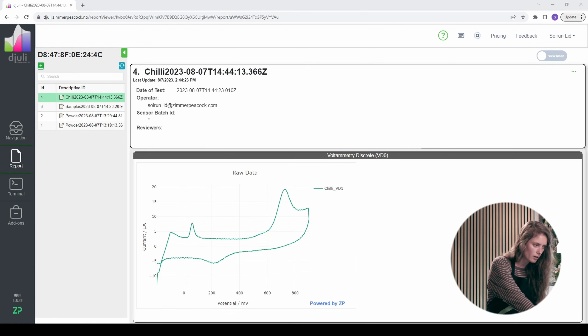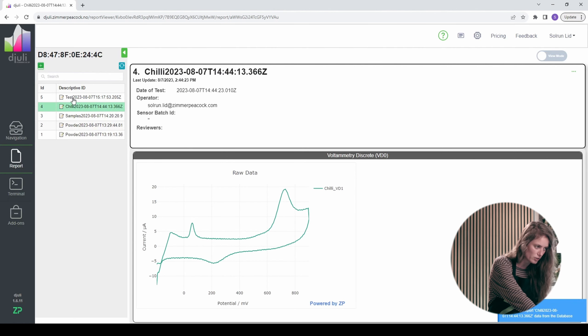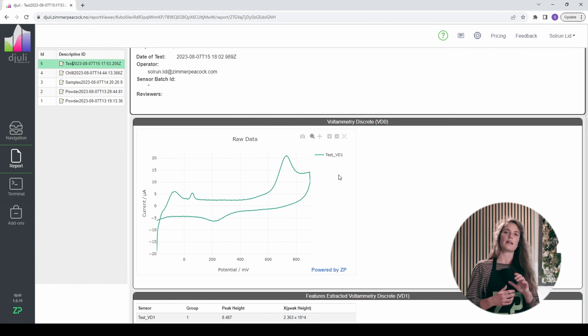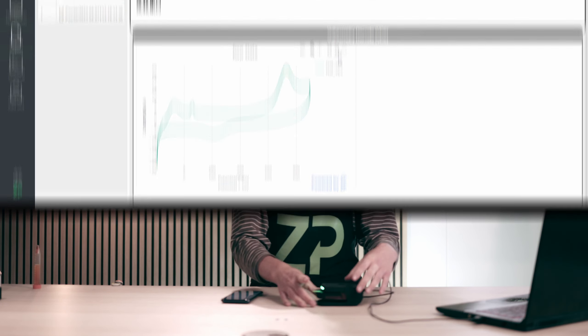I'll go to my Juvee account and click refresh so that I can see my data. I called my sample 'test'. Here you can see the raw data with the peaks. These peaks are the ones we use for calculating just how much capsaicin we have in our sample — this is the background or raw data behind the results. Having this device connected to the SenseIt All platform gives you a lot more control over what you're doing, and it's very convenient for scientists especially.